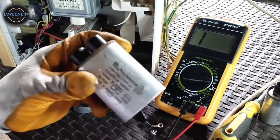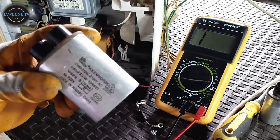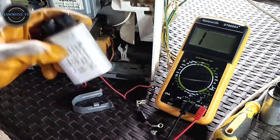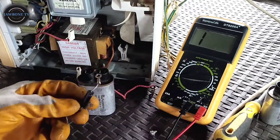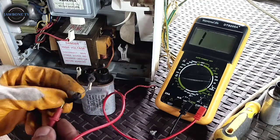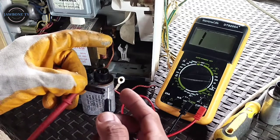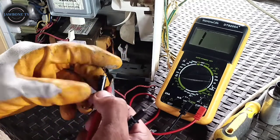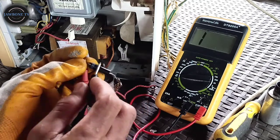Ito yung ipapalit natin. Mas mataas lang siya ng farad - 0.5. Kasi yung dati is 0.75, ito yung lagay natin is 0.80 micro farad. I-check pa natin yung kanyang high voltage diode. Check natin - dapat yan dito tunog. Check natin. Ayos siya. We'll try natin. Ayos siya - ayos itong high voltage diode niya.